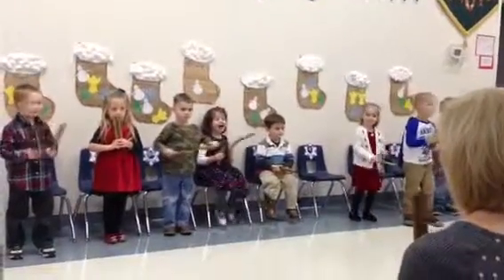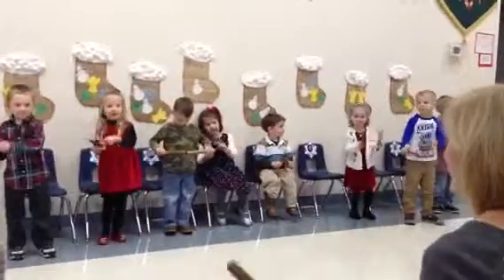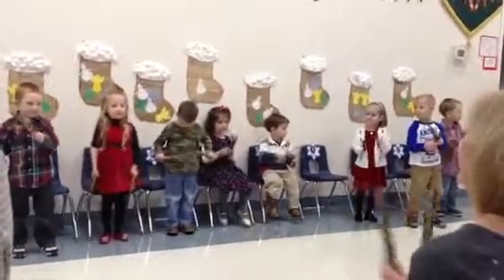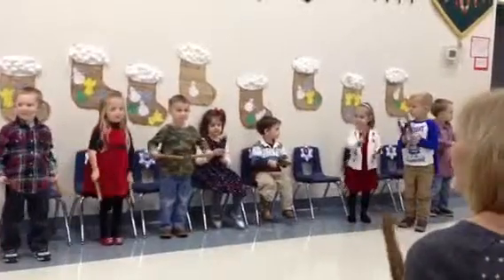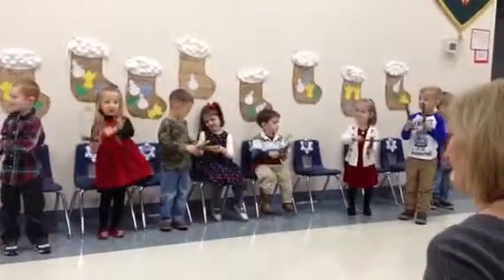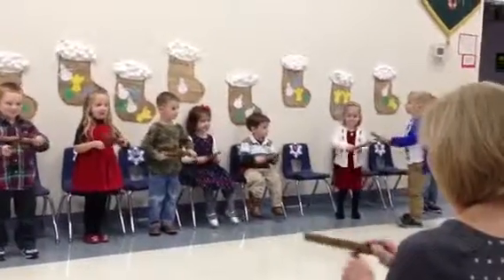And we're left with a right with a one, two, three. And we're right with a left with a one, two, three. And we're left with a right with a one, two, three. And we're right with a left with a one, two, three.